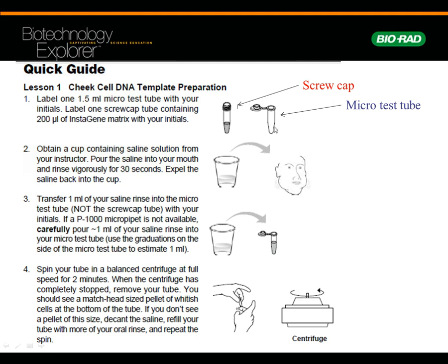You're going to have one tube with a screw cap that physically screws on. You know, these are called micro test tubes — colorful little tubes with a cap that flips over. Label both of those with your initials. Then you're going to get a cup of saline, swish swish swish, and spit it back into the cup. Take one milliliter of that swishy stuff — it'll have some cheek cells in there — put it in the micro test tube and centrifuge for two minutes.